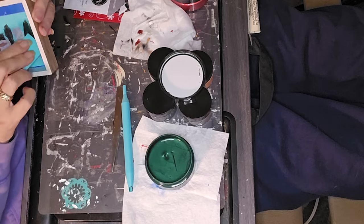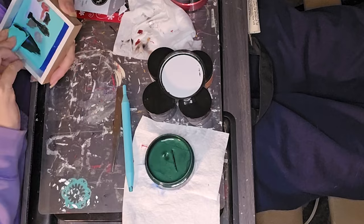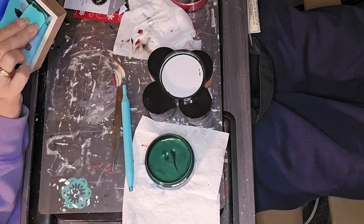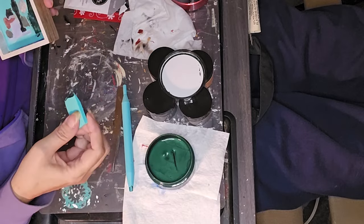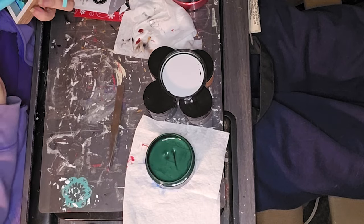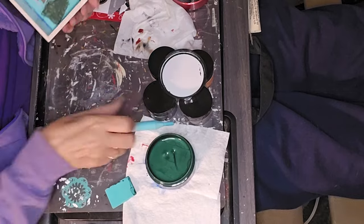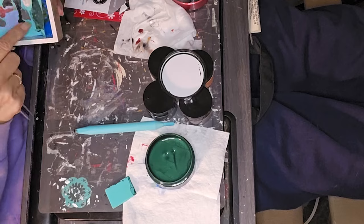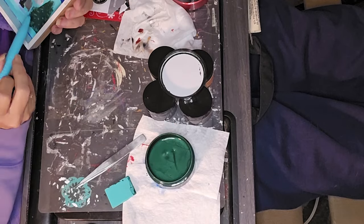I got on my Chalk Couture soapbox and I'm not even a designer. I just felt that since I've tried both of them I really needed to let any of you know that might be interested in it — the better quality one to work with. And it is definitely superior. I haven't noticed a whole lot of difference with the stencils, but I definitely noticed the difference with the pastes.